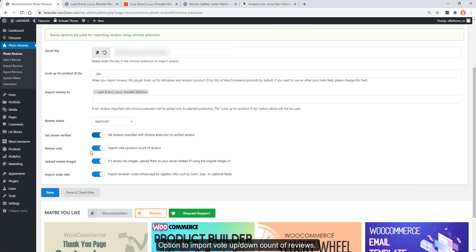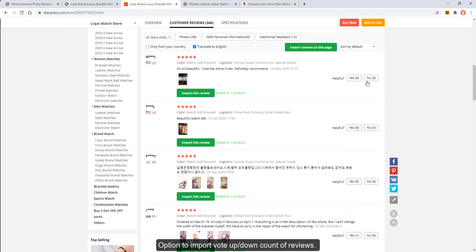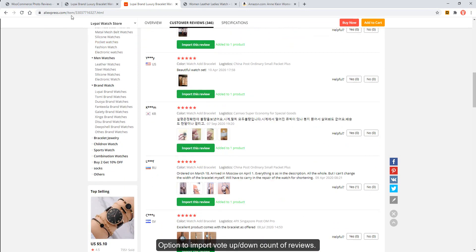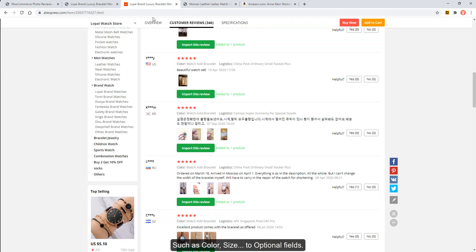There is an option to import the vote up and down count of reviews. The upload review images option — if a review has images, you can upload them to your server instead of using the original image URL. There is also an option to import review or order info, such as color and size, to optional fields.